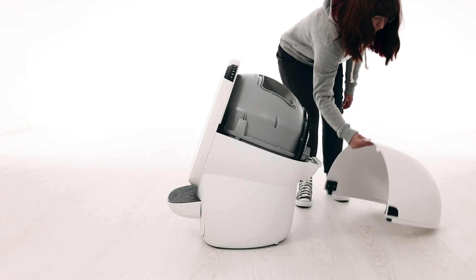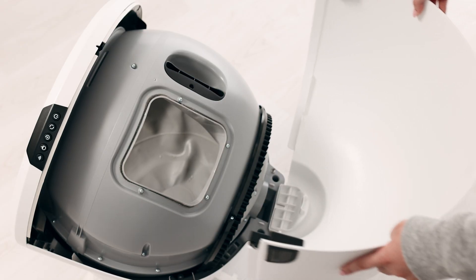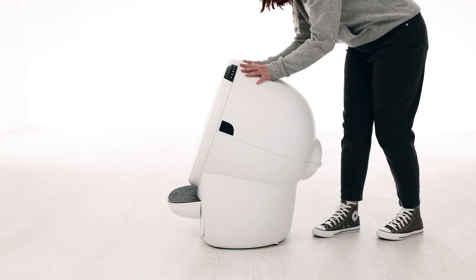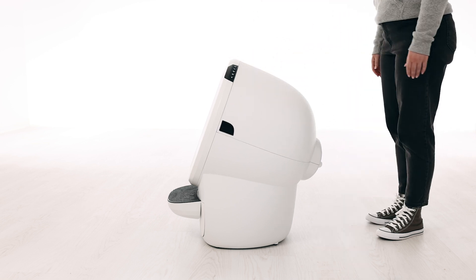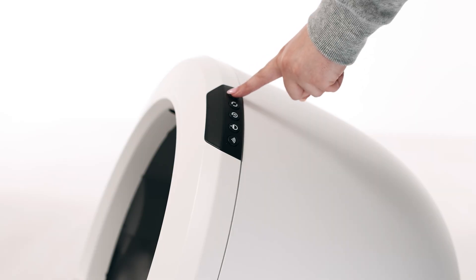If the bonnet was completely removed, rotate the bonnet upward and align the hinge feature of the bonnet at the back of the base. You should hear the latches snap into place. Check to make sure the center tab at the top of the bonnet is secured in its pocket by pushing down on the bonnet at the tab location. Plug the unit in and power it on.